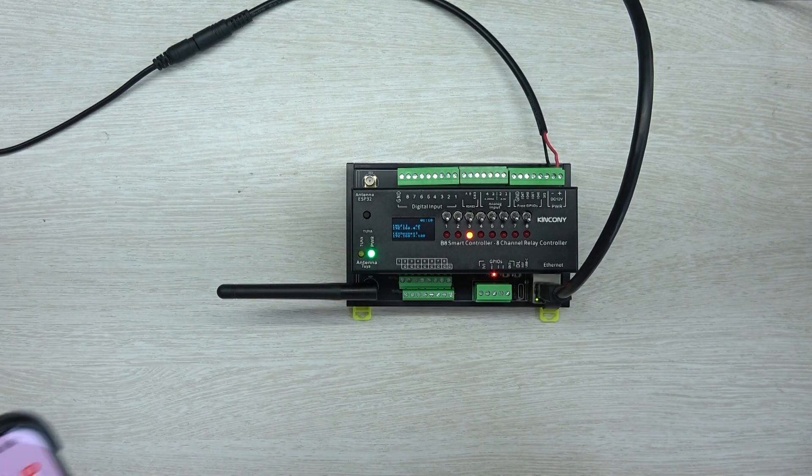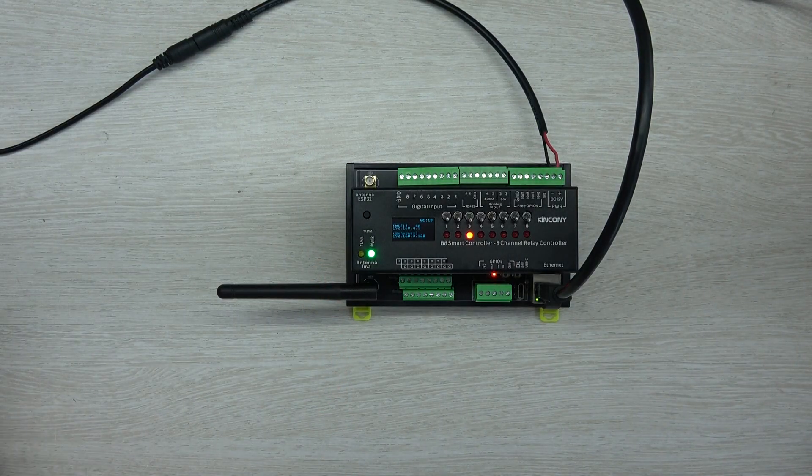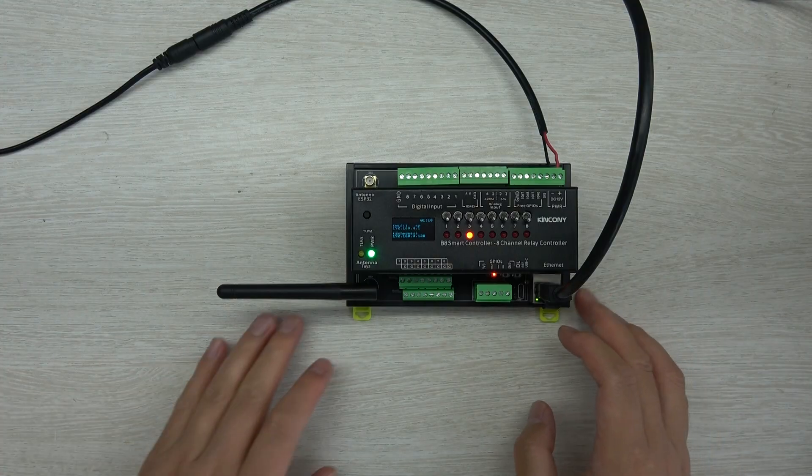And also, if you have Tuya supported, you can use Google Home and Alexa for voice control. Okay, this is the software and hardware details of the B8 Smart Controller. If you have any questions, you can leave a message to us. Thanks for watching.